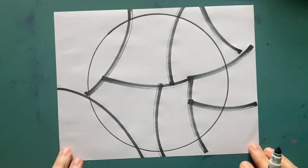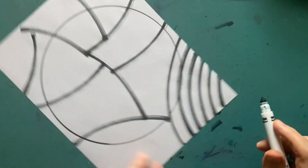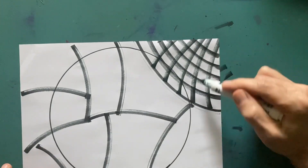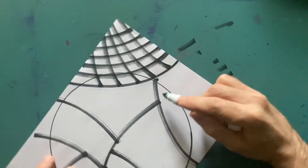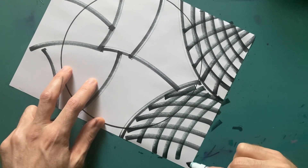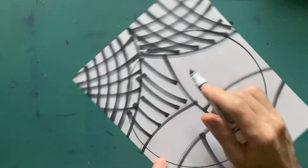Next we're going to put our wavy checkers on. Go down to one of your spots and follow the line — just follow the direction the line went, then come across it. This is how you make wavy checkers: just come across it. Lay the marker on its side, make sure you're getting a thick line, because it'll be tons easier to color in. If you have a thin line you risk going over it. You might have to practice a couple times, but it's really forgiving.